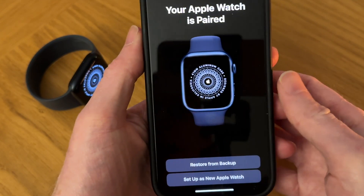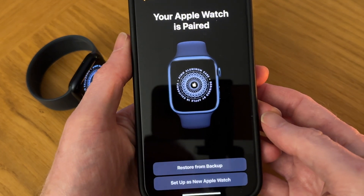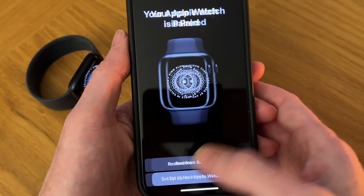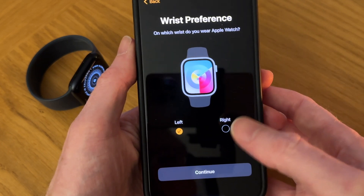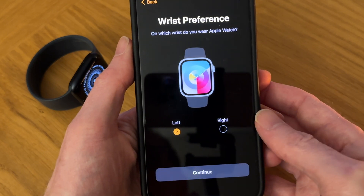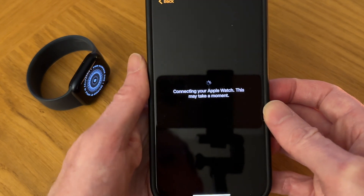We've got an option to restore from backup or set up as a new Apple Watch. I'm going to tap on Set Up as New Apple Watch. We've got wrist preference — left or right — I'm going to go for left. Tap Continue. Connecting your Apple Watch, this may take a moment.